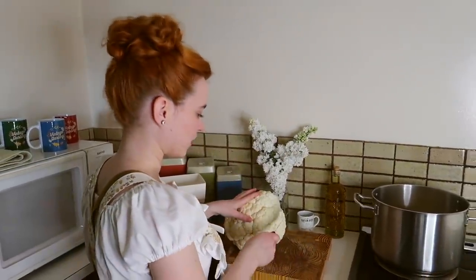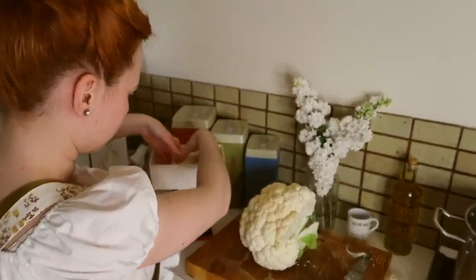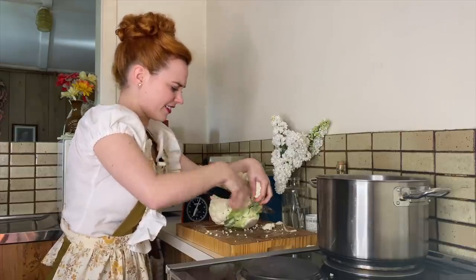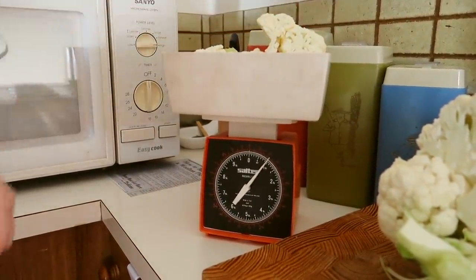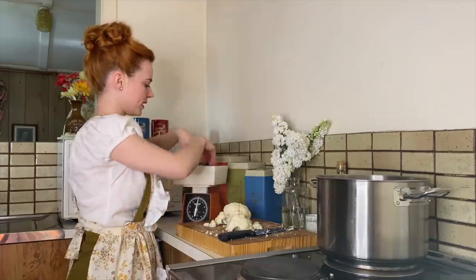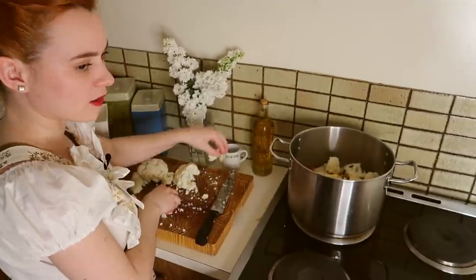Alright, so with this huge head of cauliflower, we're going to only be using a small part of it — half a kilo. So I'm just going to weigh it to make sure. Okay, so this is half a kilo here. I'm just going to chop this up into little florets — I think that's what it's called. Put your cauliflower trees into the pot.